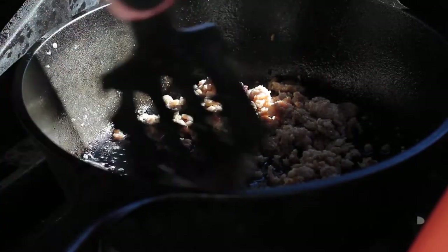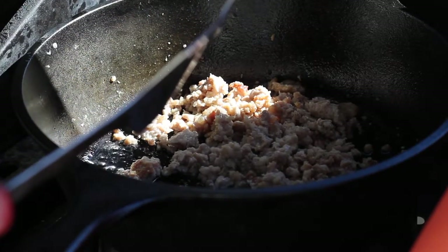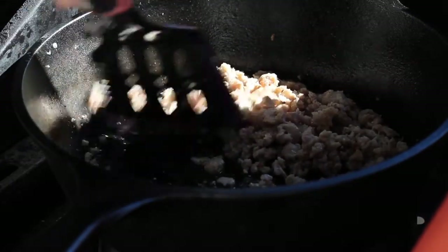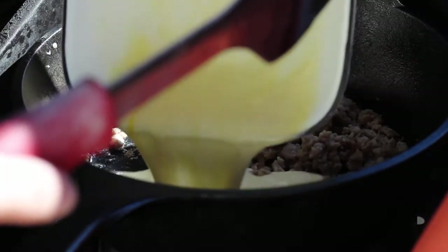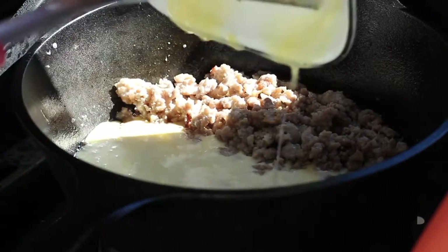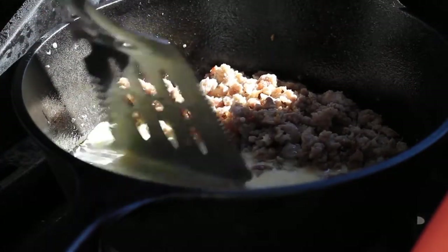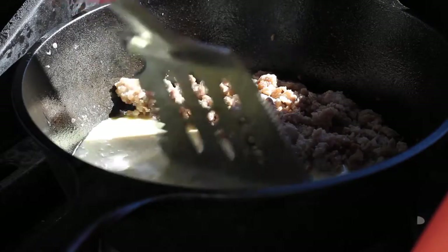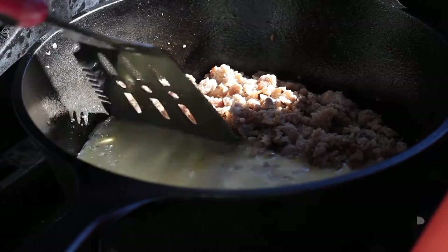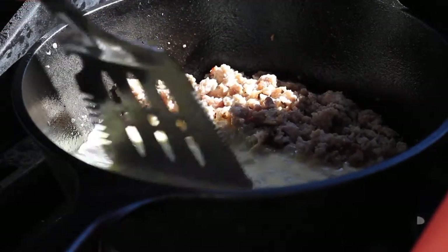I've just scrambled up some eggs with some cream and we're going to move the meat to the side, add the egg mix right in here, and just let them cook up right with the sausage.